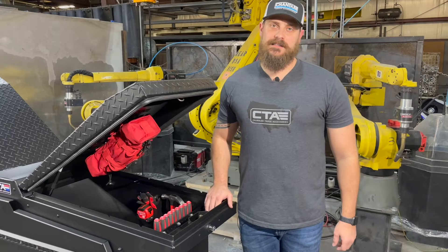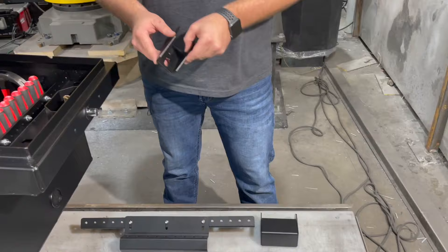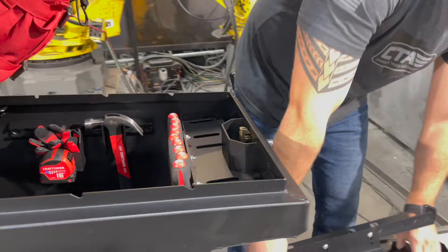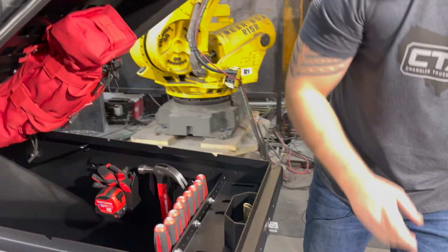Now we're on to the other side of the toolbox. I want to take a second to go over the rest of our internal accessories. We've got the hammer holder, storage bin, and the screwdriver holder. Our toolbox also comes standard with a universal MOLLE panel so you can store all of your extra gear.